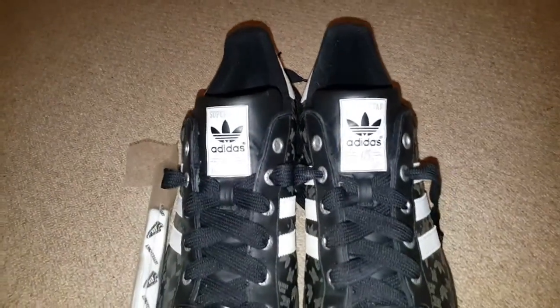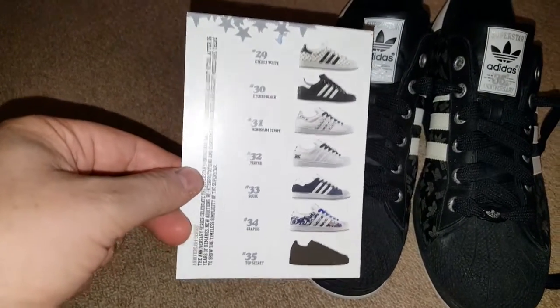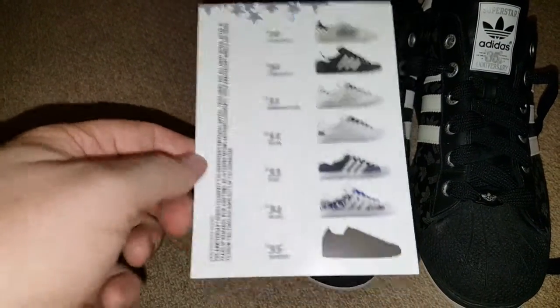You can probably tell I'm quite a fan of these. There's also a massive poster, and I've also got a postcard set that came out — I think this is Foot Patrol.